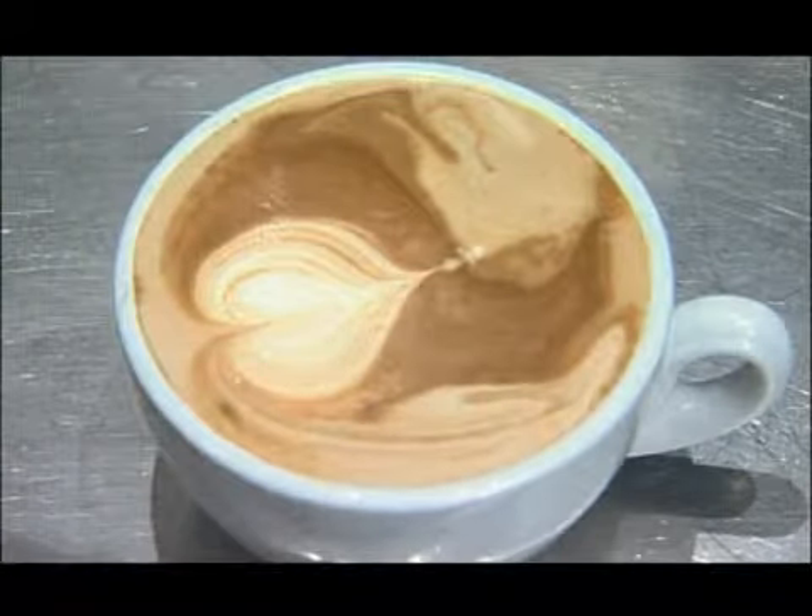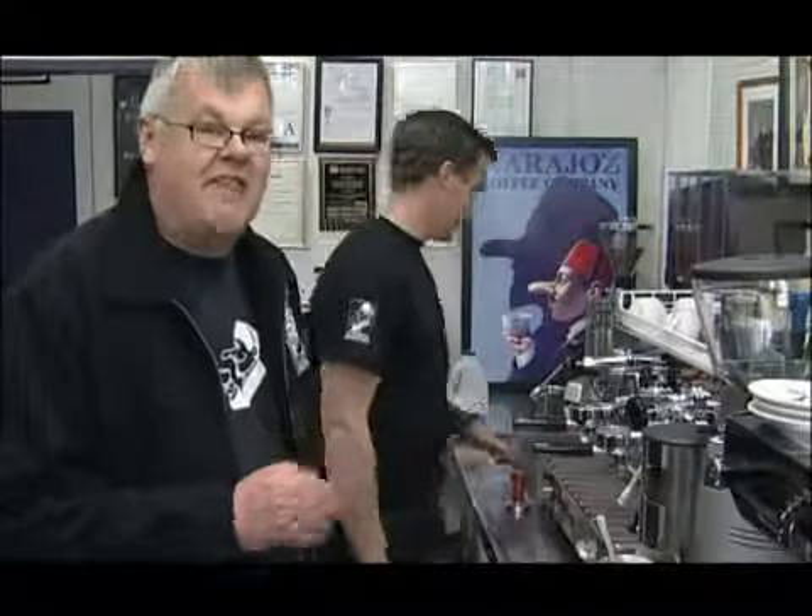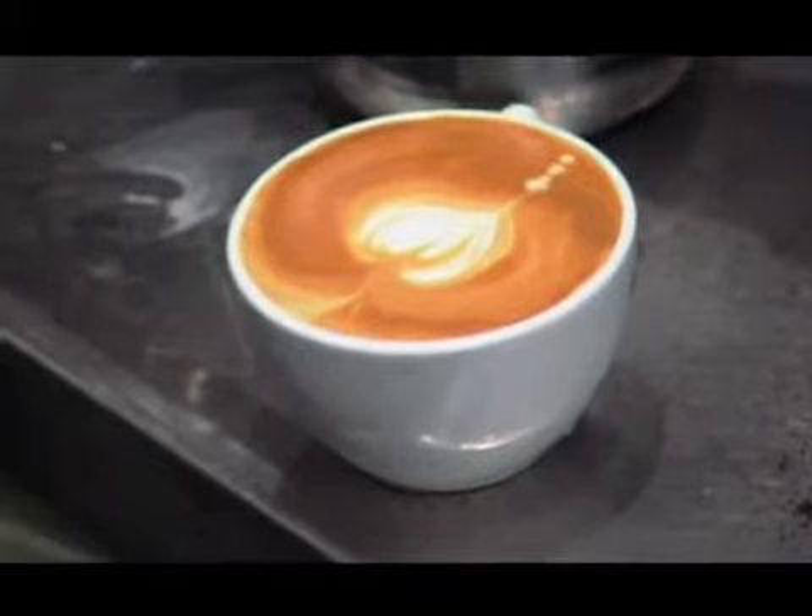And so you can see there the milk is nice, flat, velvety, creamy, delicious.